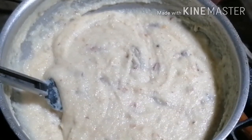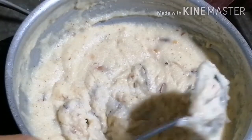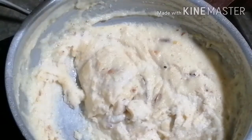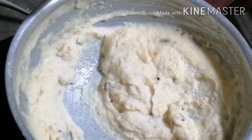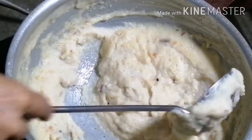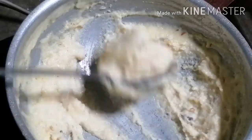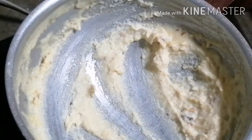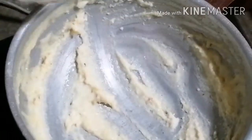Now we will serve it. In the name of Allah, we will put it in a serving bowl. We will carry it and garnish it with some pistachio and cashew. You can also use any dry fruits available in your house to garnish it.